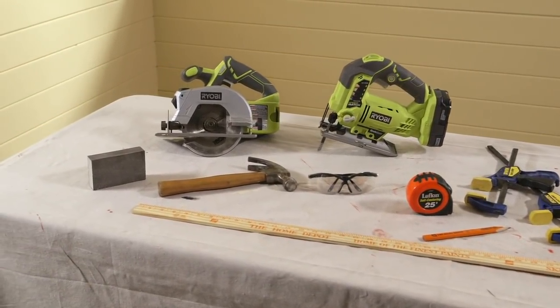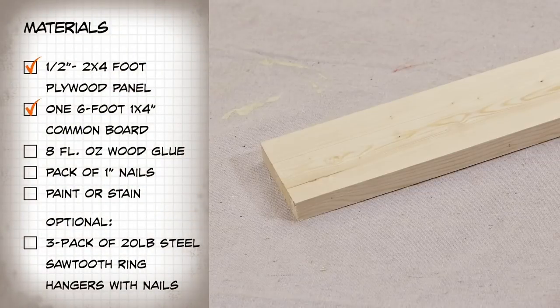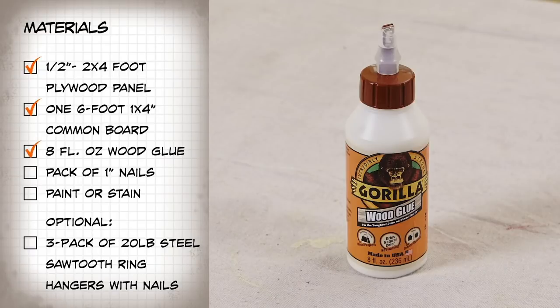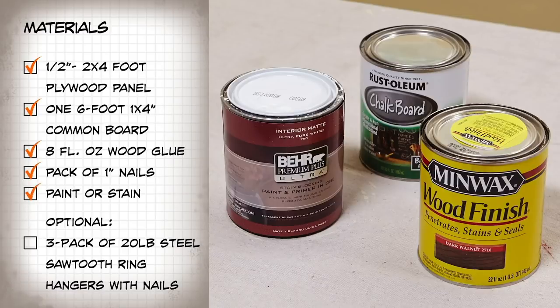For materials, you'll need a half-inch, two-foot by four-foot plywood panel, one six-foot, one-inch by four-inch common board, an eight-fluid-ounce bottle of wood glue, a pack of one-inch nails, and your choice of paint or stain. Note, these materials are enough for two stocking hangers.